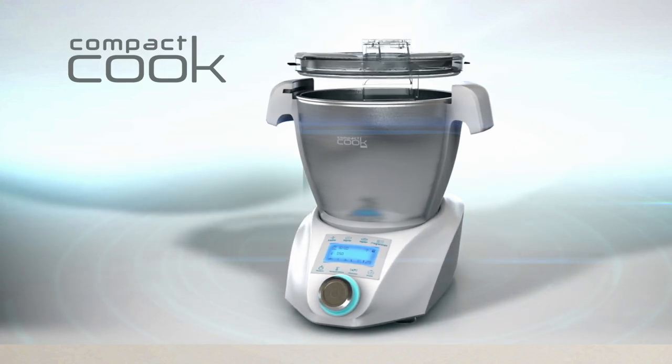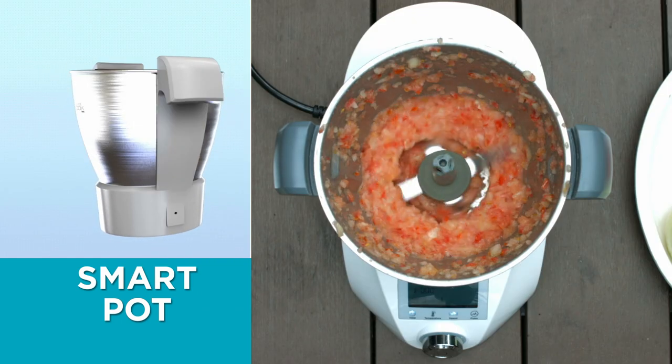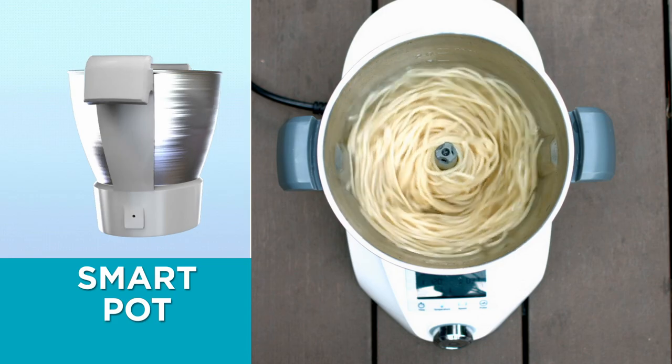With Compact Cook, you're getting a complete food prep and cooking system. The Compact Cook comes with a smart pot that serves as a soup maker, chopper, blender, mixer and much more.